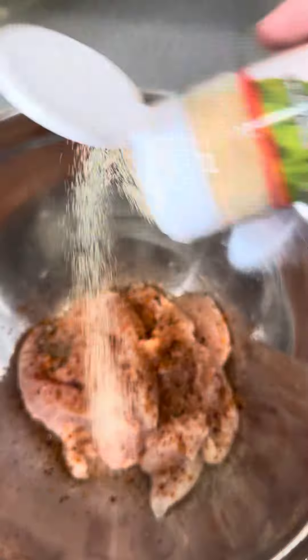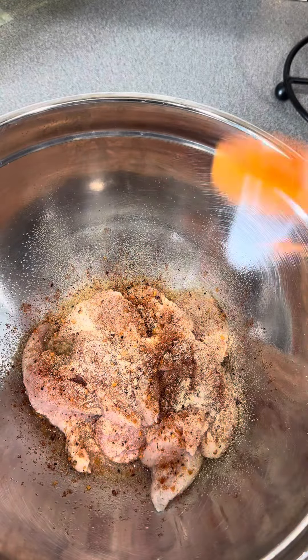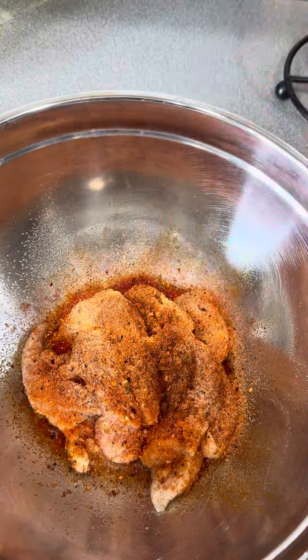Then I rinse it off with cold water and vinegar and give it a good rinse until the water is clear. Then I season my meat — I did some onion powder, garlic powder, some roasted garlic seasoning, and some sazon, and then gave it a good mix.